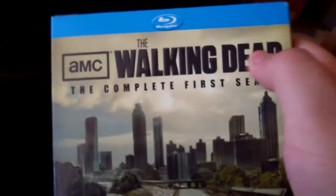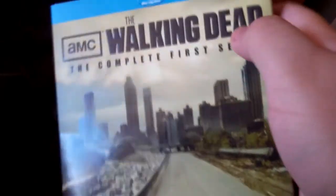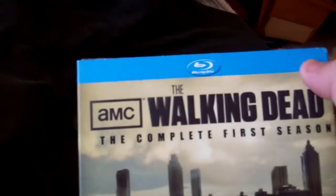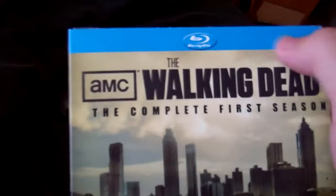I really like this slipcover — it's really glossy on the front. The letters 'The Walking Dead Complete First Season' are really embossed, and the Blu-ray banner at the top has kind of a matte finish. The back is also a matte finish.